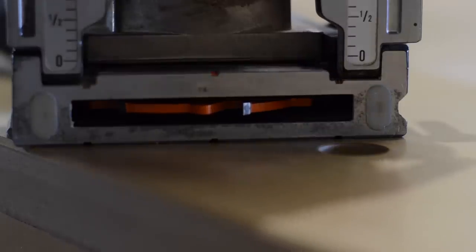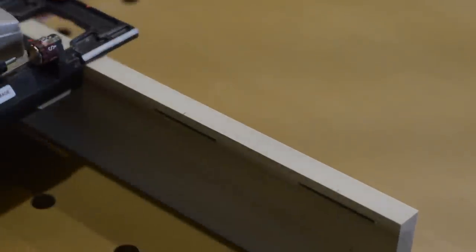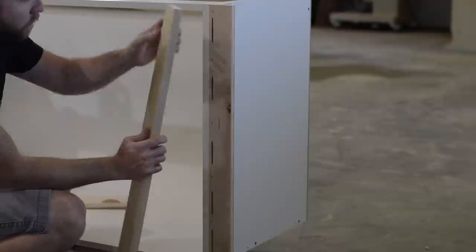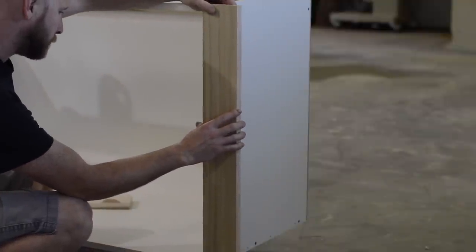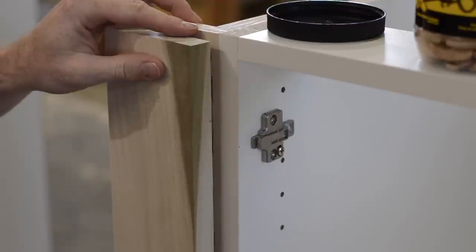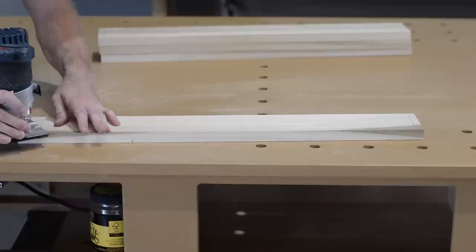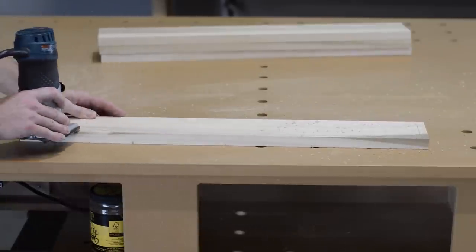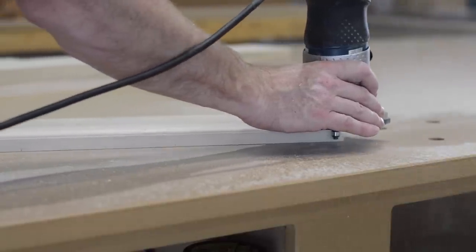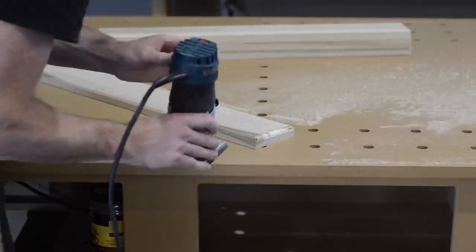One neat feature of this biscuit joiner is the cutter can be adjusted up and down very accurately and repeatably. I adjust the cutter down by half a millimeter to drill biscuit slots in the fillers, which allows the filler to overlap the cabinet edge just a tiny bit, ensuring no ugly gap between the cabinet and the filler. I also put an edge detail on the fillers and cut them to the same height as the doors so they line up perfectly.